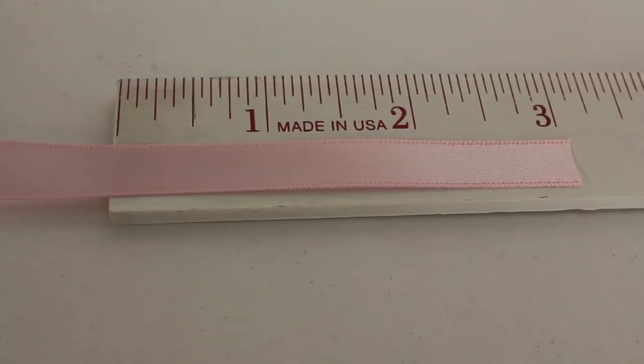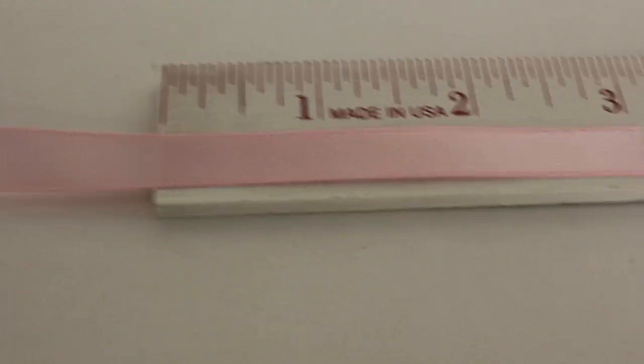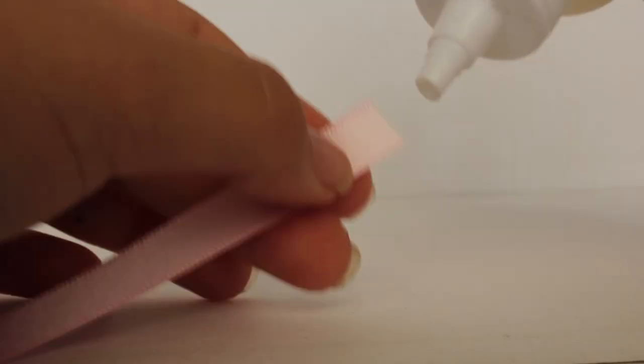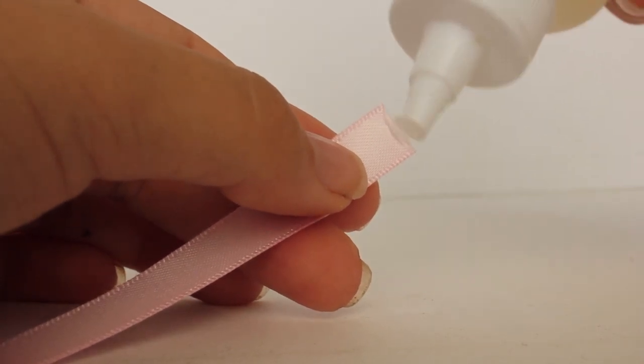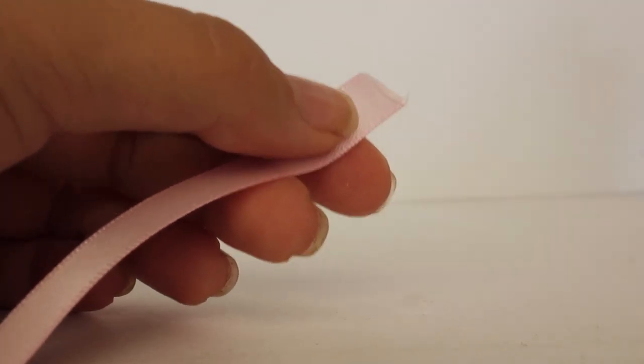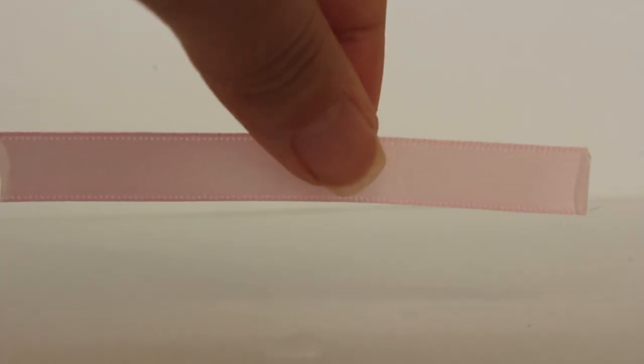The first thing you're going to do is measure your ribbon up to three inches and then you're going to cut it. Make sure to cut it nice because you don't want to mess it up. Then you're going to put on your fabric fusion or your glue to make the ends glue together and make sure that they don't unravel or get snagged. Then you're going to let it dry.